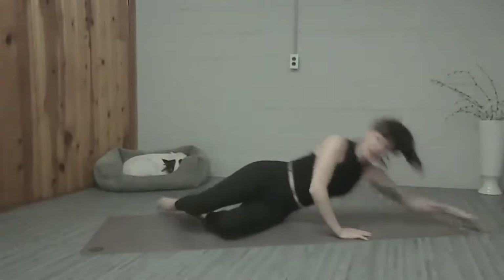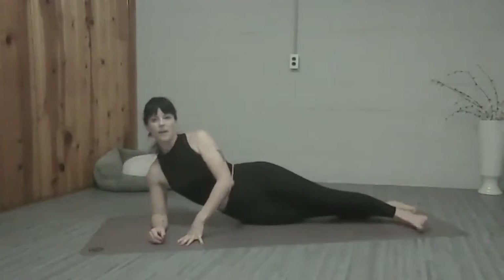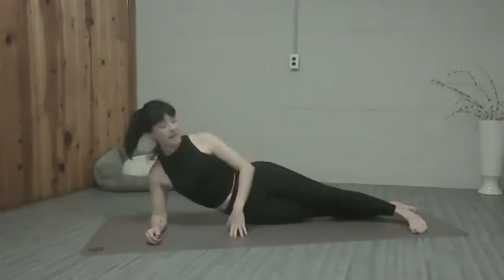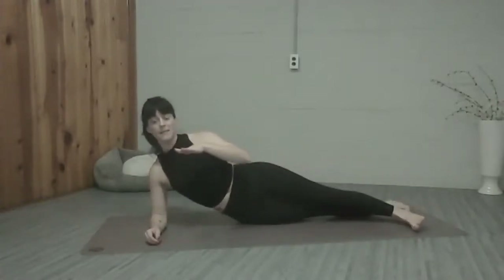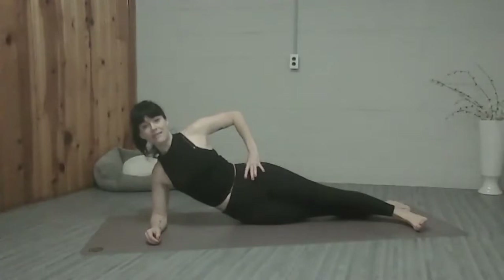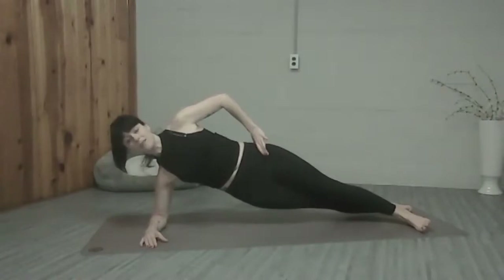We're going to bring the hand down, bend the knees and push ourselves to the other side, swinging the legs around. Come onto your forearm. We're going to separate the feet so that the top foot is forward, bottom foot is back. You want to be on the sides of the feet — resist rolling to the top of the foot. Really flex the feet so you're working the muscles to keep your weight on the sides of the foot. We're going to pull the shoulder back. Top hand on your hip if you want to challenge your balance. And we're going to lift our bottom hip off the mat.